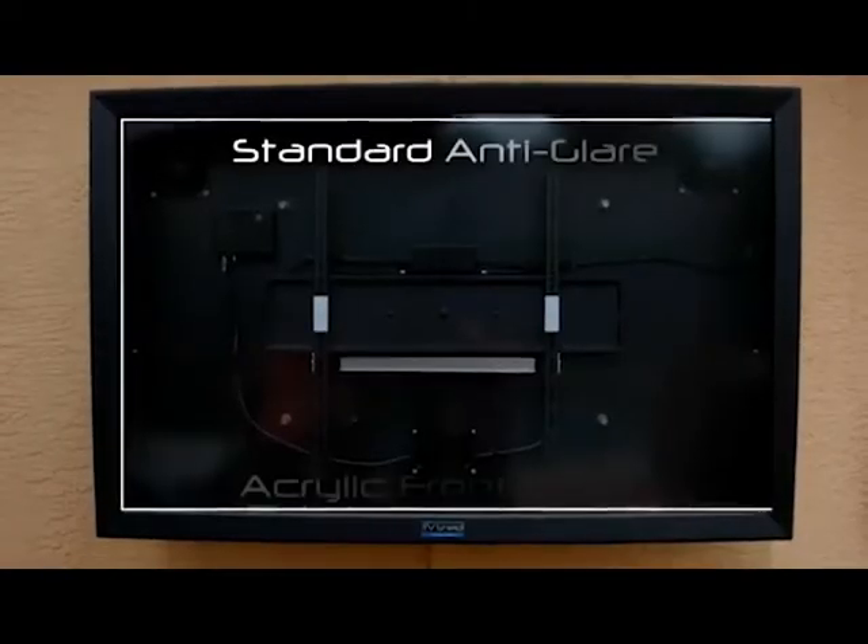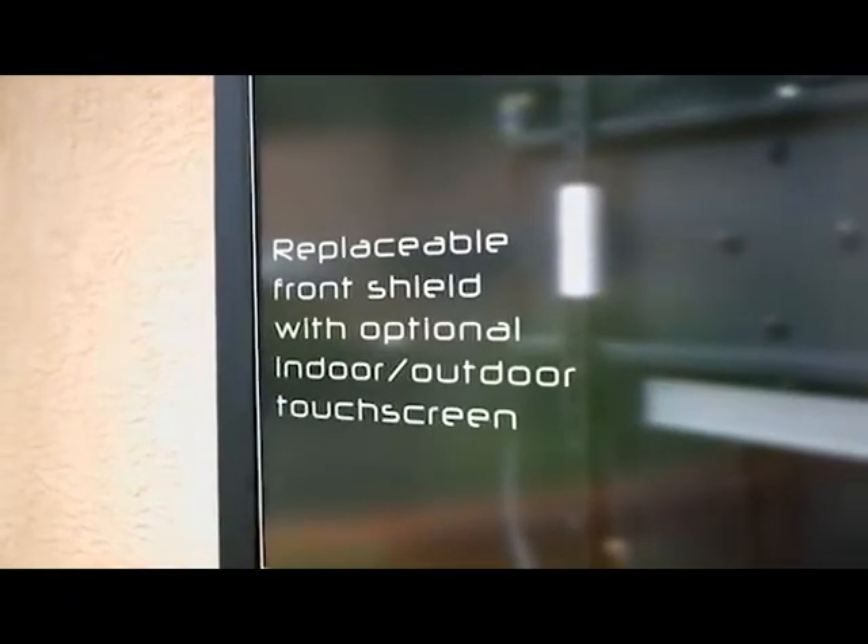The front panel is made from a thick, shatter-resistant anti-glare acrylic, which is replaceable on-site in case of vandalism or deep scratches.